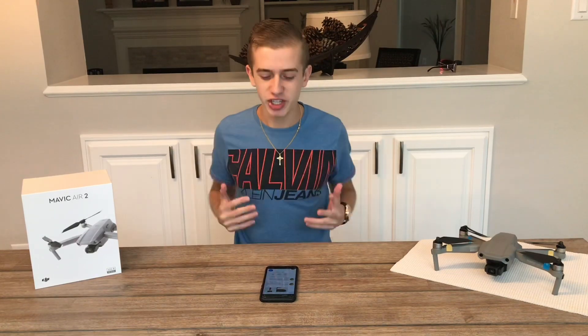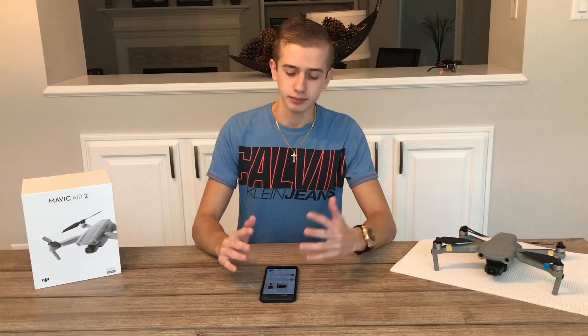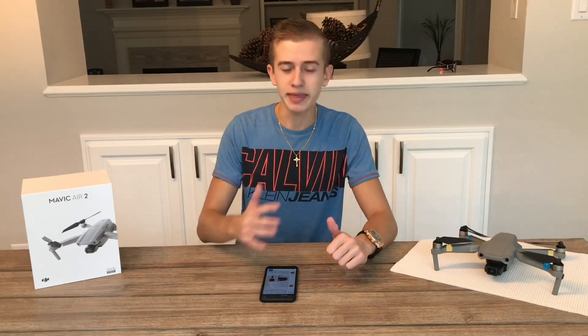Hi guys, welcome back to Drone Emotion, a channel where we do drone videos and cover the most relevant drone news. Today we're back with breaking news on the DJI Osmo Pocket 2. We have the official specifications for the upcoming Pocket 2, and we're going to be sharing all the new specs alongside a new leaked picture that confirmed both the combo and the base version.